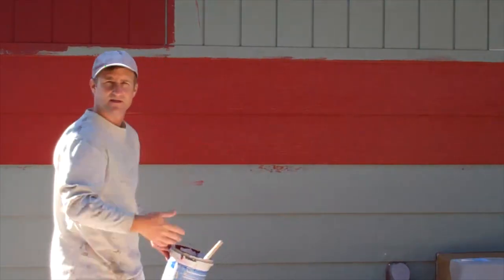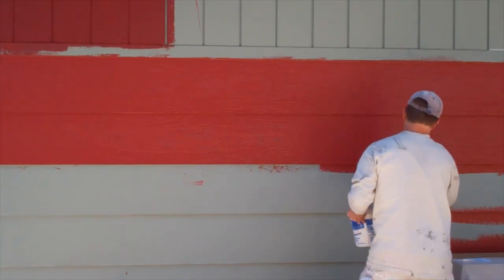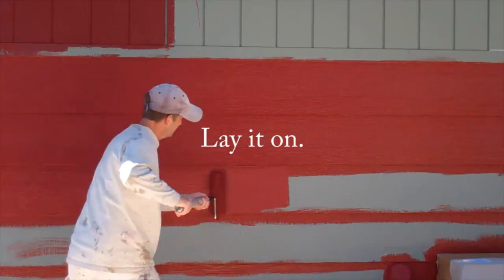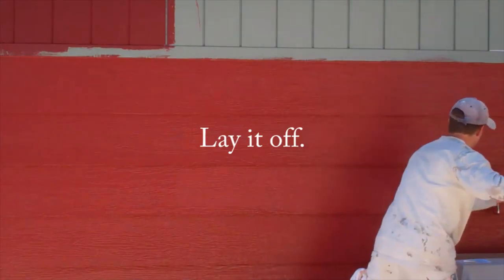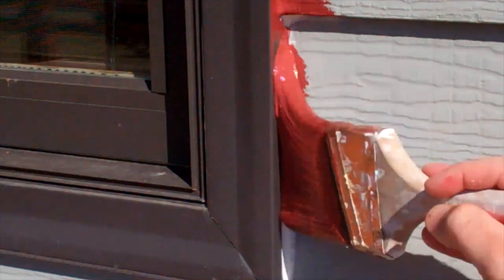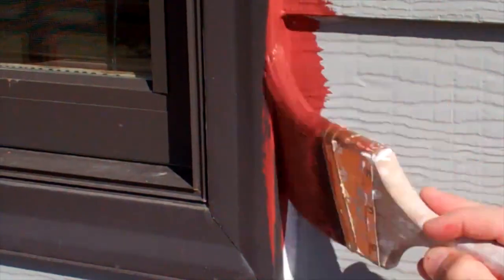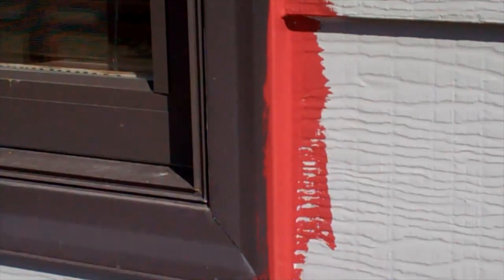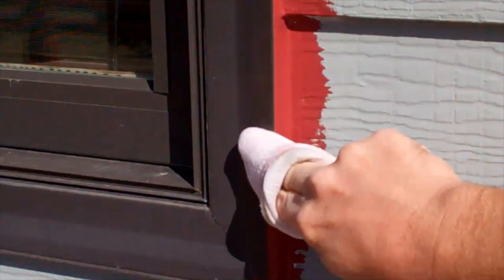If you're brushing and rolling your house and you haven't masked off all your windows, here's a simple technique to get a straight edge along the edge of those windows. When you've cut it in, go a little bit over onto the face of the window. Then take a damp rag and run it right down there like that — clean it up a little, and you've got a perfectly straight edge.